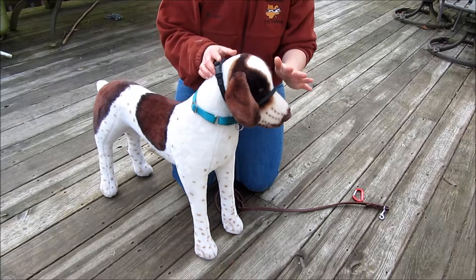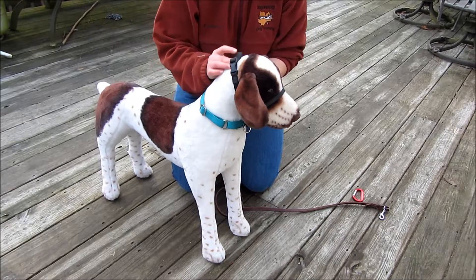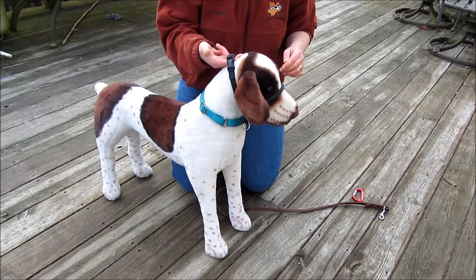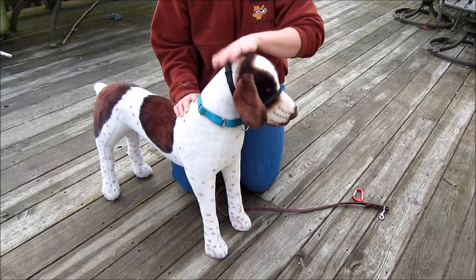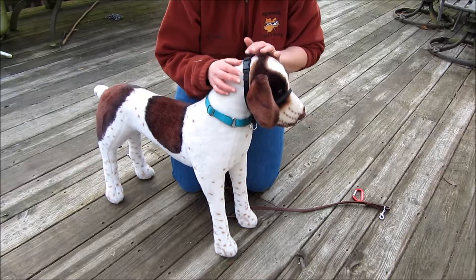The first strap I adjust is the behind-the-ears strap. I want to make sure this is up nice and snug behind the dog's ears, and I want to tighten it to where I can just easily get one or two fingers on. This behind-the-ear strap is the one we want to be snug so that it doesn't risk sliding down and so that it helps the gentle leader stay in place.